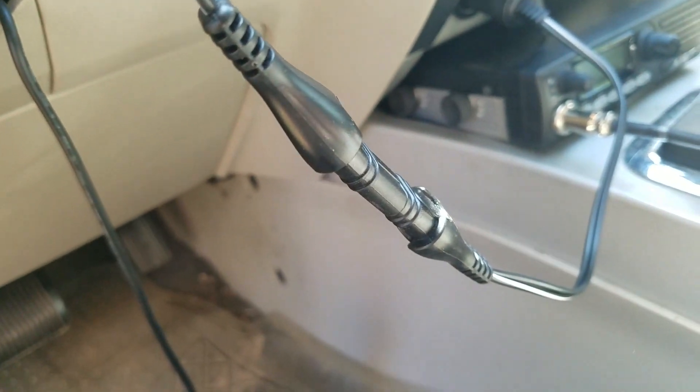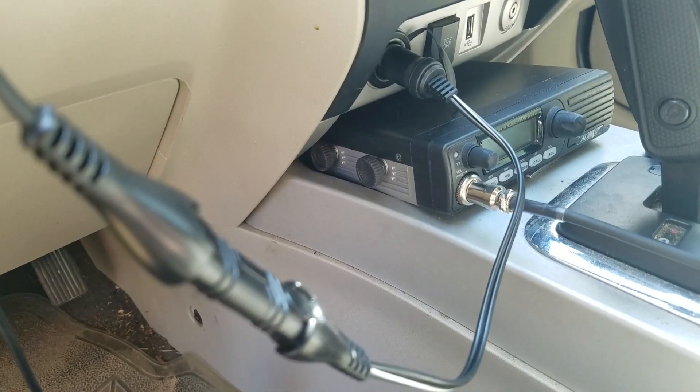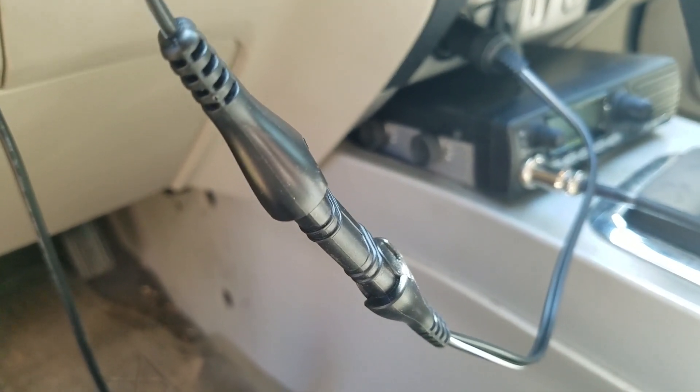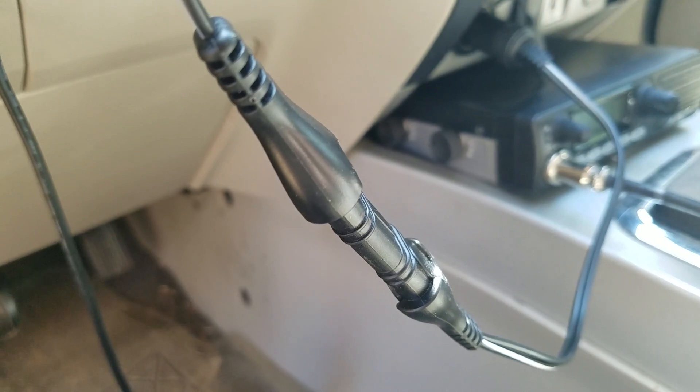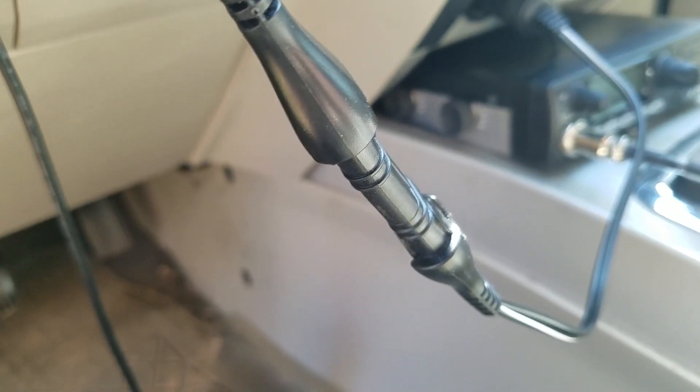This part here allows you to disconnect the cigarette lighter adapter, and it comes with a pair of alligator clamps that you can actually connect it directly to the battery, if you'd prefer that method.